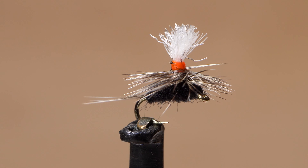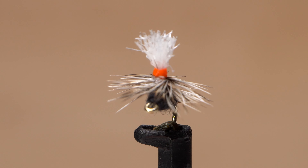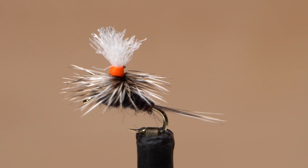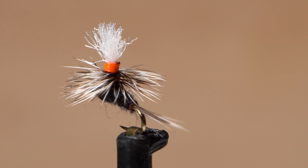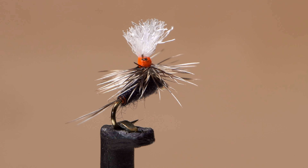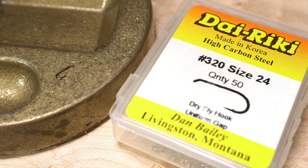Wintertime is midge season here in the Northeast United States, and this size 24 parachute midge has worked pretty well for me the last couple of years. A simple change in thread color from white to fluorescent orange makes it far more visible on the water surface, and although really small, it's not that difficult to tie.